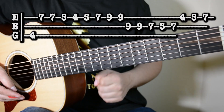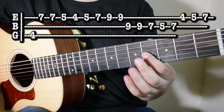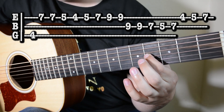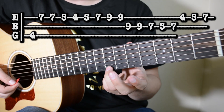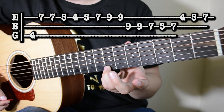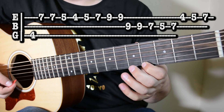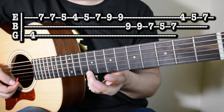Aquí mi gente, nos damos con la segunda parte del requinto. Nos vamos hacia el cuarto traste en la tercera cuerda, damos un golpe aquí con el dedo índice. Después de esto nos damos a la primera cuerda, traste 7, damos dos golpes aquí. Uno en el 5, 4, 5, 7, y dos en el 9.